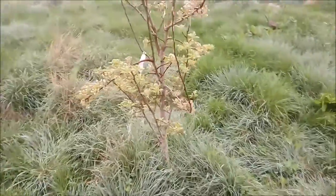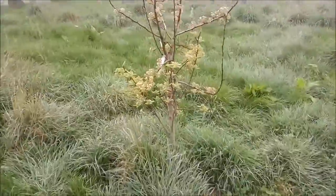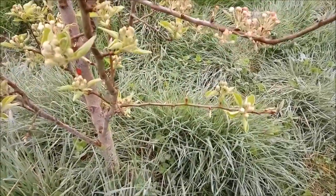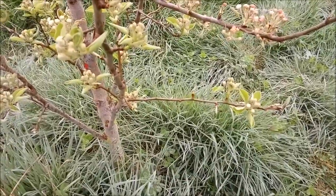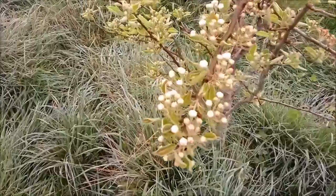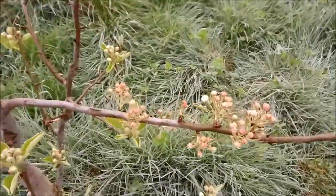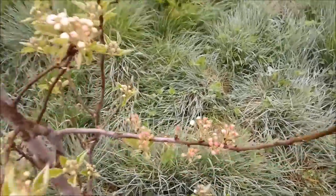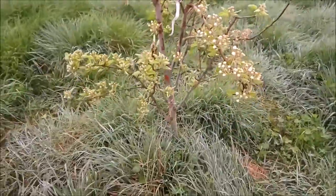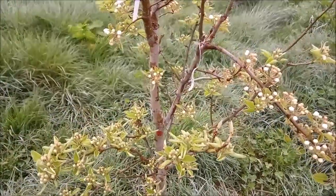This is a double grafted Taylor's Gold/Winter Nelis with the extra grafts on it. There seems to be a bit of a difference between them — there are lighter coloured flowers on the lower section. You can sort of tell there's a red flower at the top. I wonder if that's the Taylor's Gold grafted on top, as there is a red mark on the base where it gets grafted on.